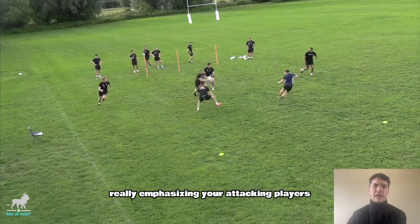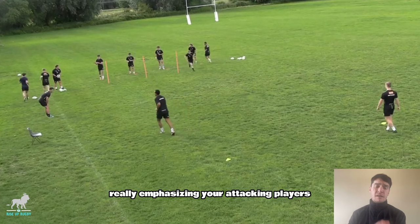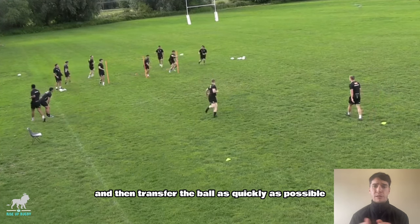So this is a 4v2 drill, really emphasising your attacking players to go at the pole and then transfer the ball as quickly as possible.